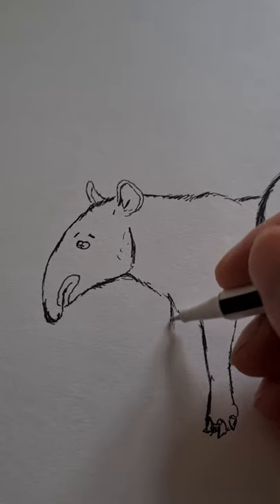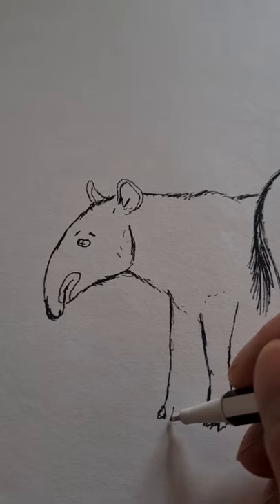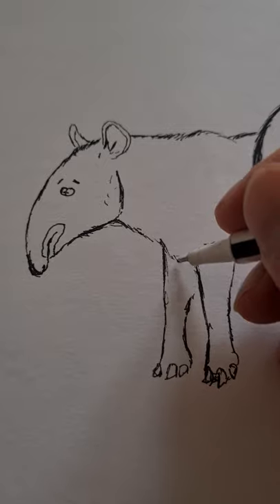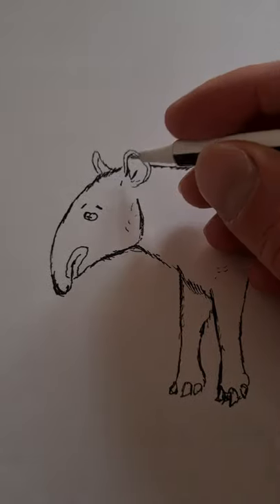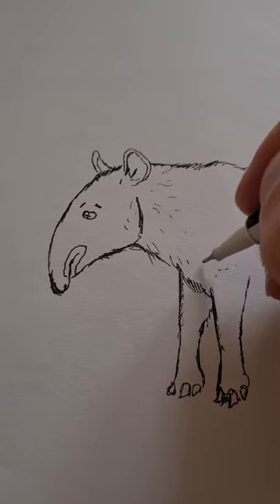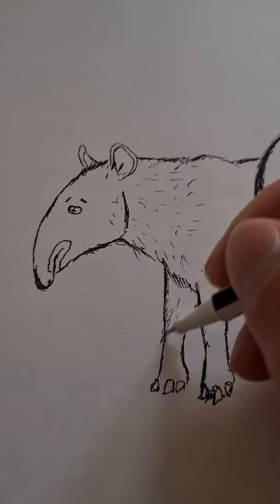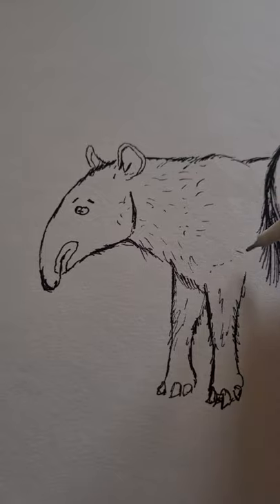Three toes per foot, in the front at least. Another foot here. Don't forget that you also need to draw joints — they may not be terribly visible, but they are there, so give a bit of accentuation to them. Let's do this to make the long coat a bit more prominent — just give it some hairs. This may actually be more prominent than in the actual animal, but let's not worry about that too much.